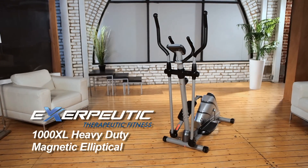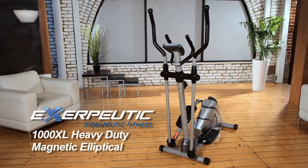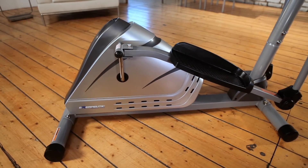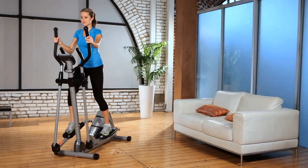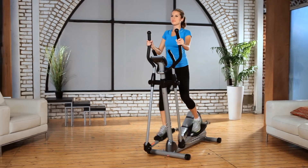Introducing the Exerputic 1000XL Heavy Duty Magnetic Elliptical with Heart Pulse Monitor from Exerputic Fitness. Elliptical exercise machines are designed to reduce impact, stress and strain on muscles and joints during fitness workouts.